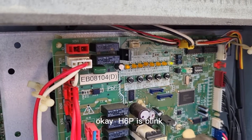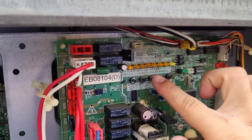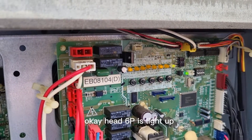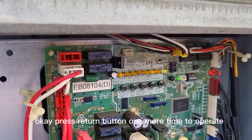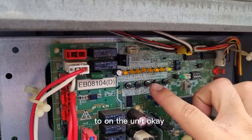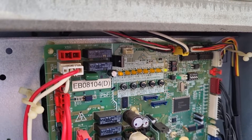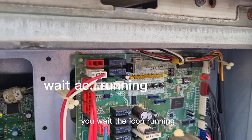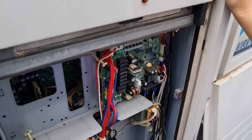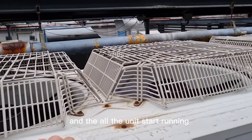H6P is blinking. Press the return button one more time to operate and turn on the unit. Wait for the aircon to turn on. You will hear a click sound, and all the units start running.